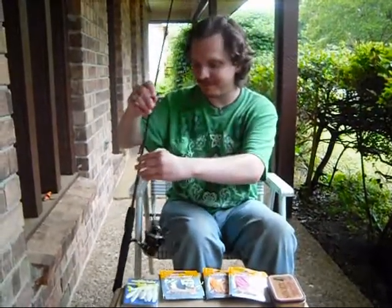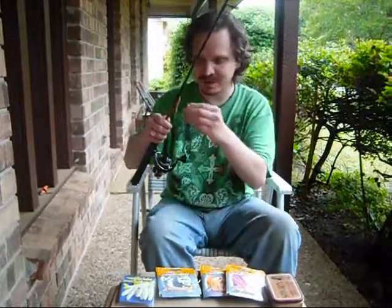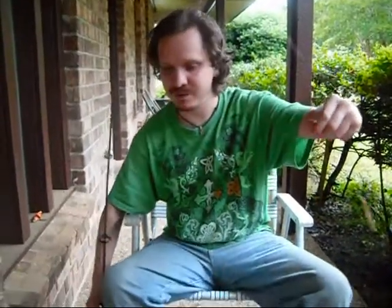But my favorite on Rock Creek is the Carolina rig. Let me get to where I can show you here.